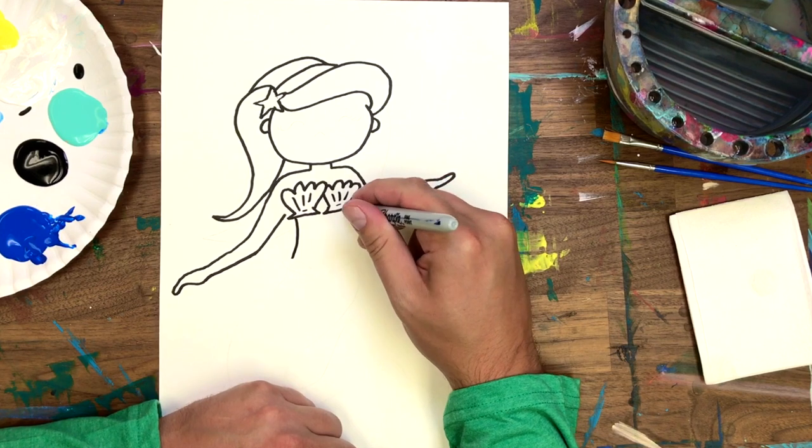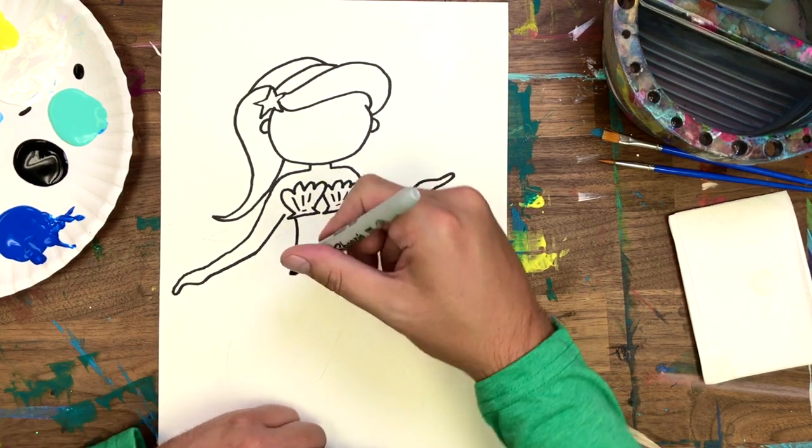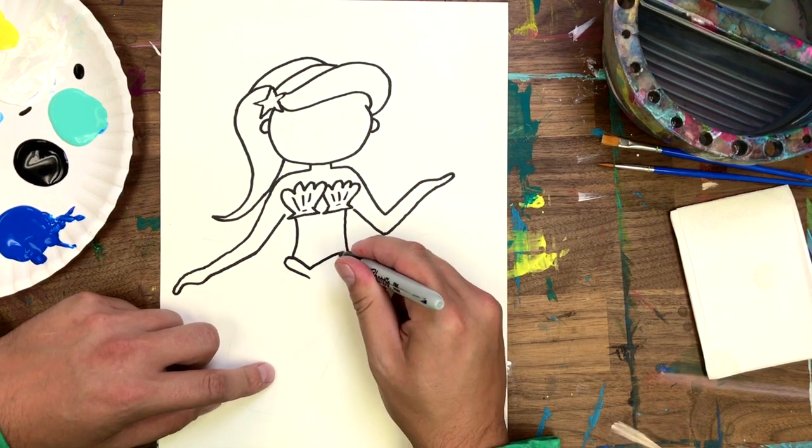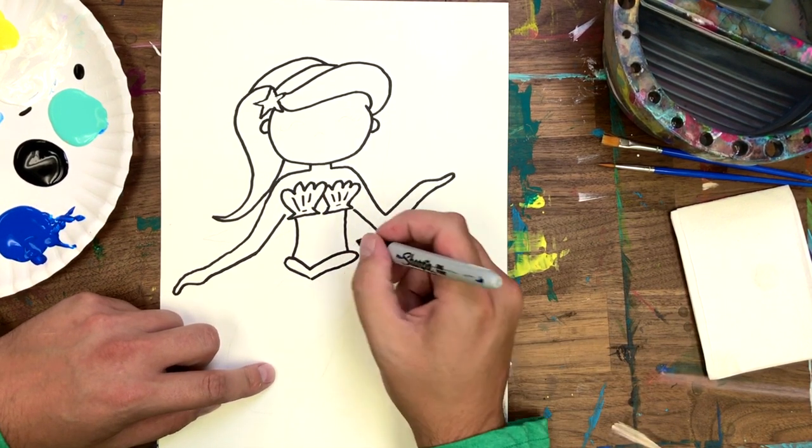Tummy time. I'm going to model my mermaid after Ariel from The Little Mermaid, so let's give her some — I don't know what to call them — fish hips?